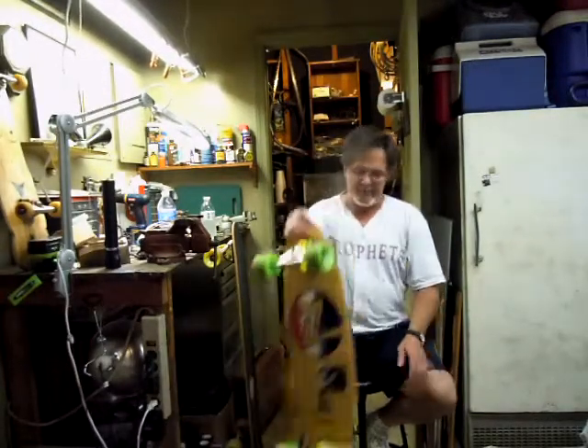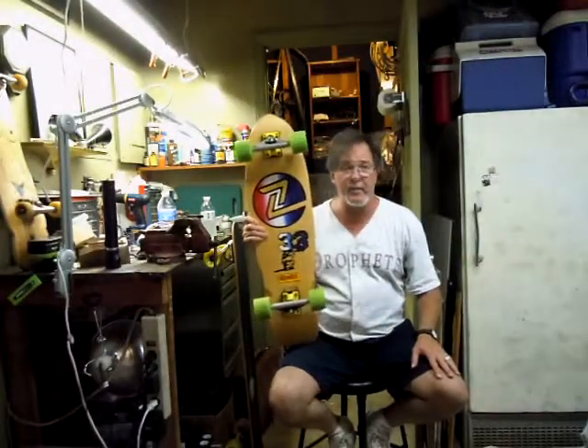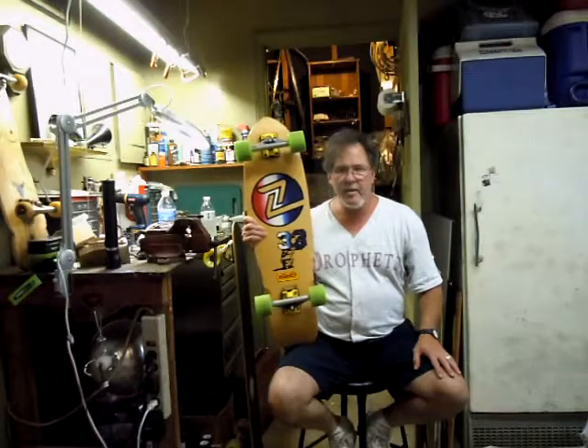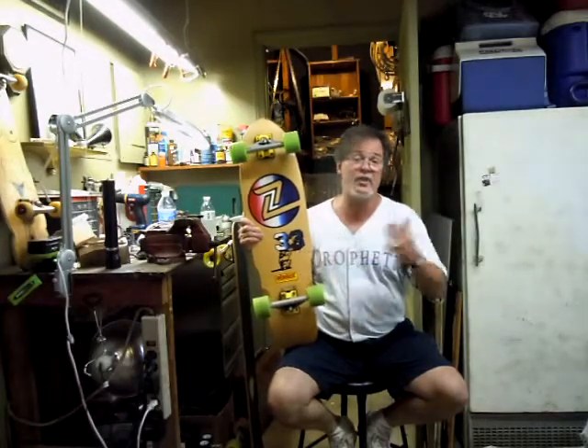This particular board, as you can see, is a Z-Flex 33. And I didn't know when I purchased it that it would become a board that I thought I was going to ride in my arsenal or my quiver, because it takes a long time to research the board and figure out what kind of components to put on it, which it took me a long time to do with the Z-Flex.